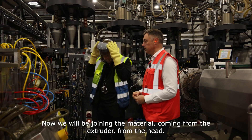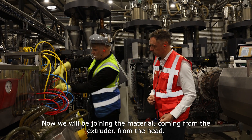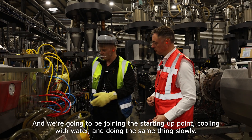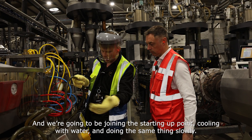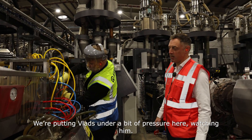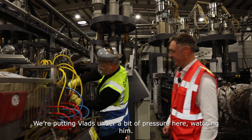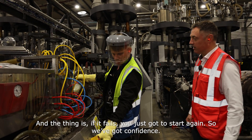Will it bond? Now we will be joining material coming from the extruder, from the head. We'll be joining the station, pulling through the water, and then sending it to the following stage. Putting Vlad under a bit of pressure here watching him — and the thing is, if it fails you've just got to start again. So we've got confidence.